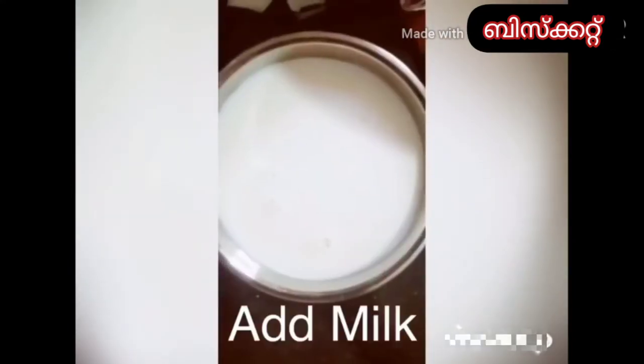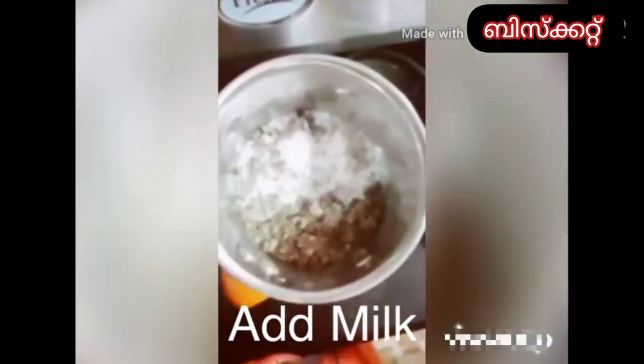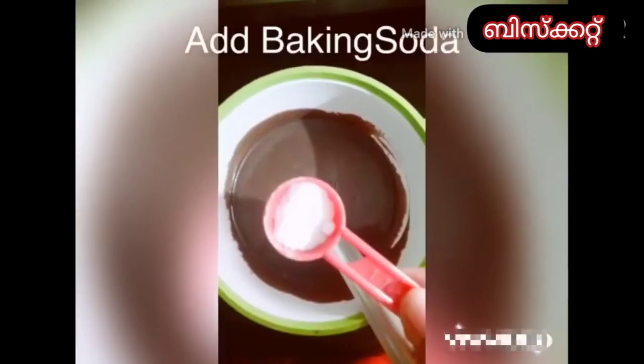6 cups of water. I have 1 cup of water. Add 1 tsp baking soda.